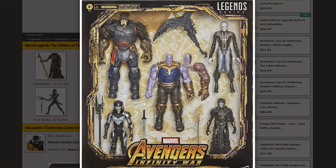This is the Thanos and the Children of Thanos 5-pack, with Thanos in his Infinity War attire, Ebony Maw, Corvus Glaive, Proxima Midnight, and then finally the one that I think most people will buy this pack for - Cull Obsidian.